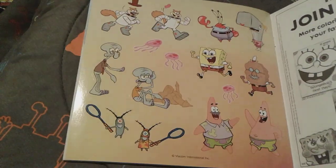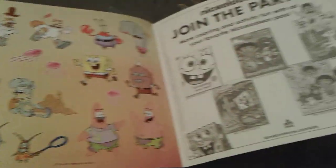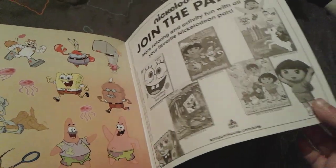Very, very nice stickers. I really love them a lot. And then here is an advertisement for some other books and stuff.